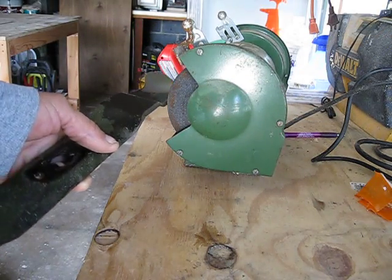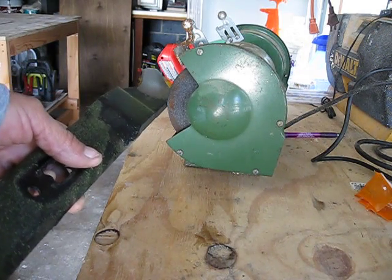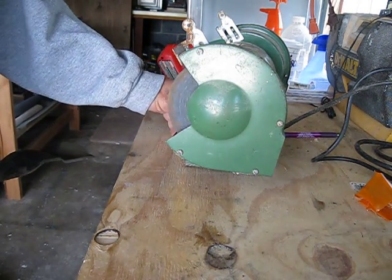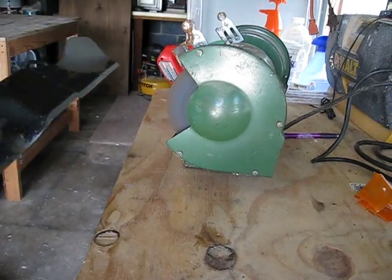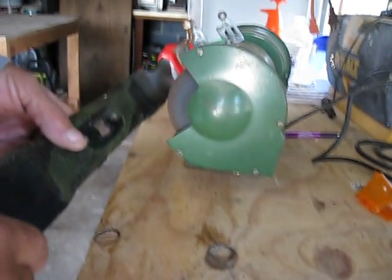What I'll do before I start is I just pull the same pitch angle as the blade and score it through. I'll give you a quick idea. I'll utilize the grinder freestyling without the stand and do a pass to show you what that will look like.